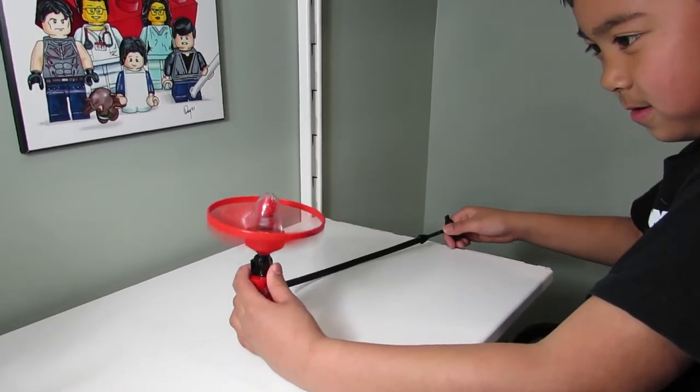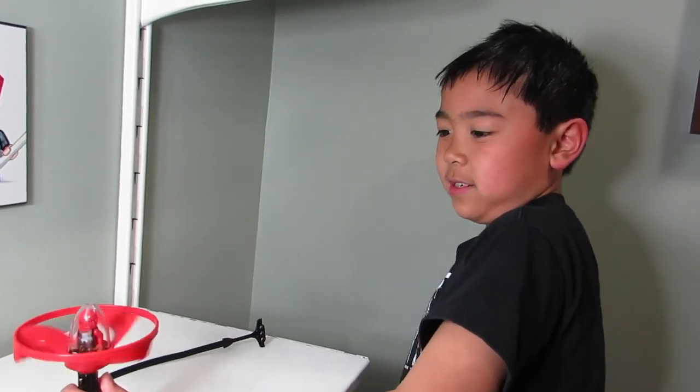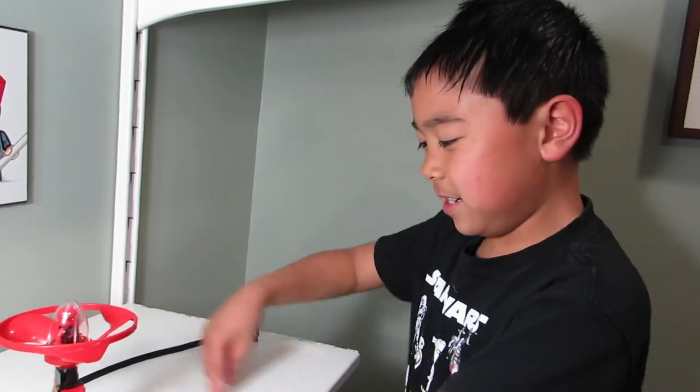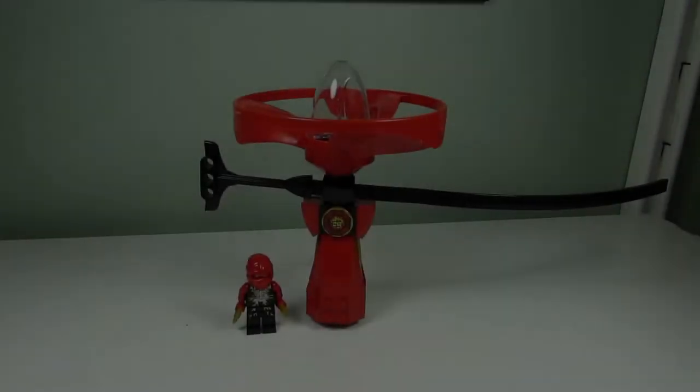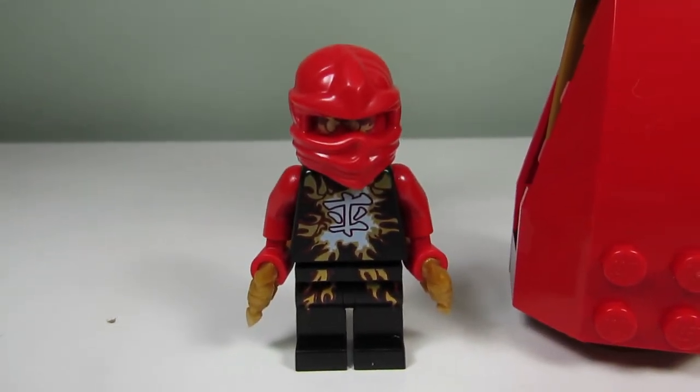Whoa, he's so dizzy! Well, that's what they actually do in Ninjago — they just spin. My favorite part of the set would have to be the minifigure. I love the Kai with the exploding torso.